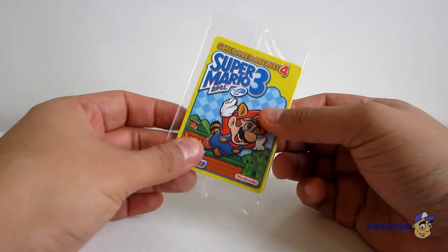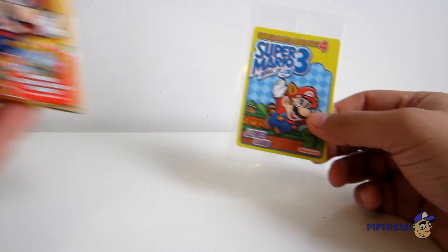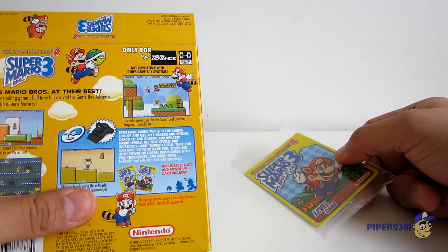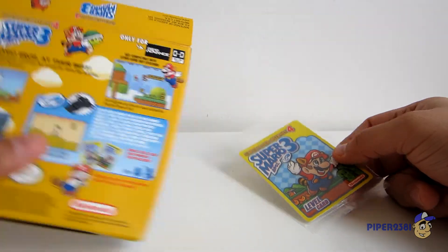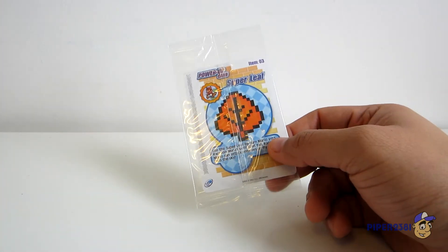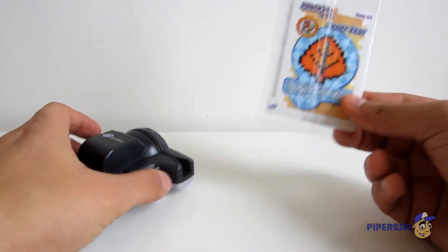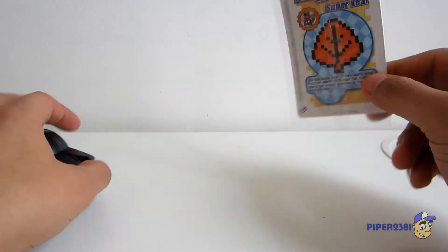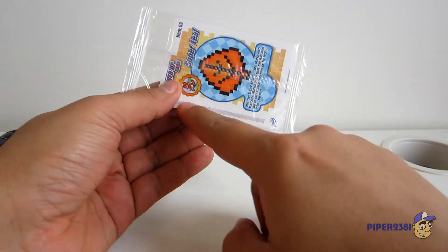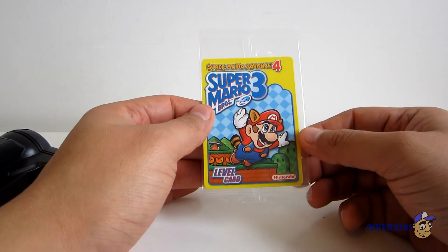And one of the most important parts — the level card. It's actually two cards: one is a bonus level card and one is a power-up card, both included. So you put this in the back of your Game Boy and you just scan it — it's very much like an Amiibo, the 2000s version of the Amiibo. And you have the little code right there. Because I am a collector, I won't be opening up this card, but you can find them online — they're very expensive for some reason.